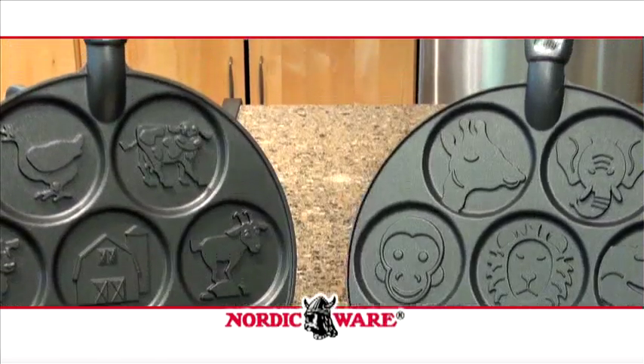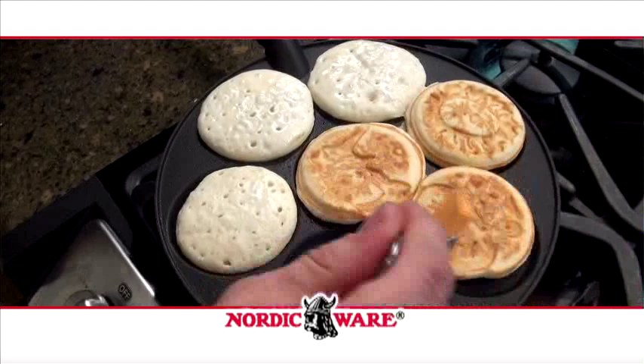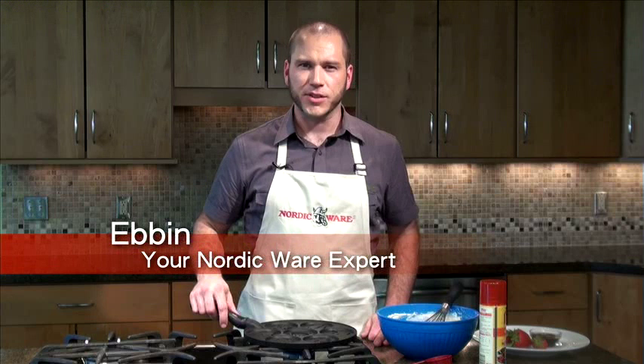Create light and fluffy pancakes that will have your kids begging for more with NordicWare's Zoo Friends Pancake Pan. Hi, I'm Eben. Do you have a tough time getting your kids to sit down to breakfast? Well, with the NordicWare Zoo Animals Pancake Pan, you'll have a tough time getting them out of the kitchen.